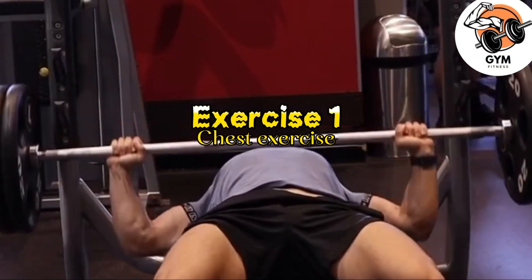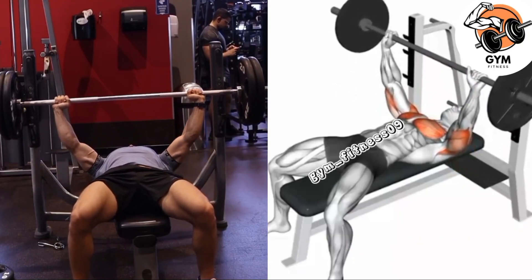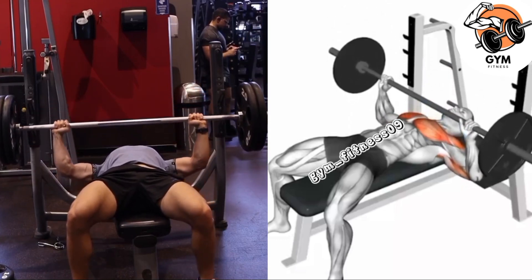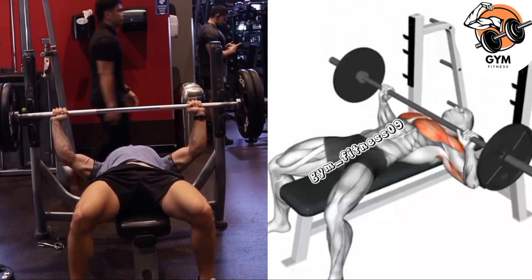Bench Press Barbell Exercise. The bench press barbell is a classic compound exercise that primarily targets the chest muscle, along with the shoulder muscle and triceps. You are mostly focused on using your chest muscle to push the weight rather than depending on your shoulders or triceps.